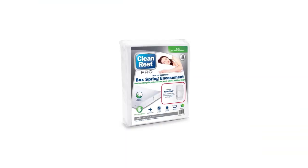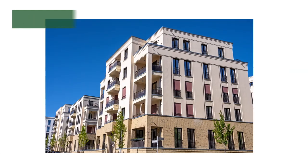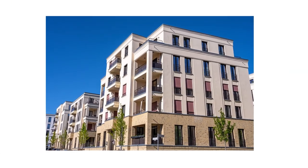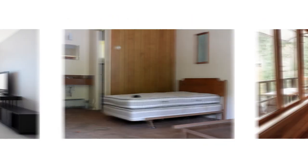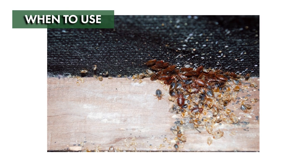Clean Rest Pro box spring encasements can be used in any home or apartment to protect your box springs from bed bugs or moisture damage. Businesses such as hotels, motels, bed and breakfasts, and hospitals can also benefit by protecting their box springs and limiting potential infestations.